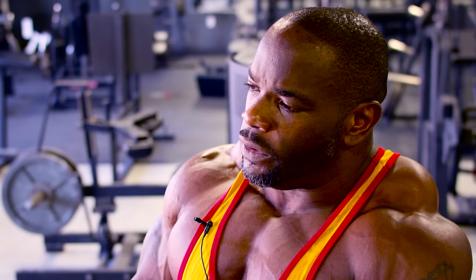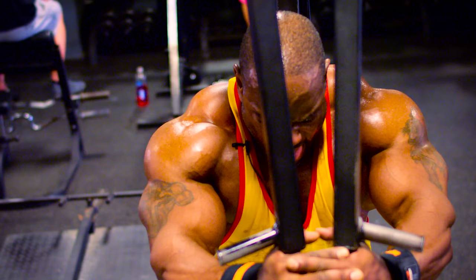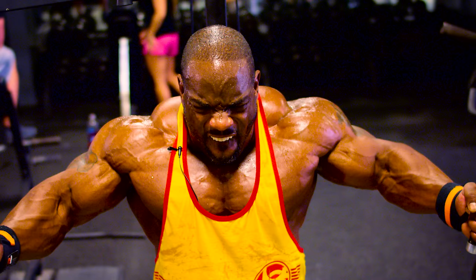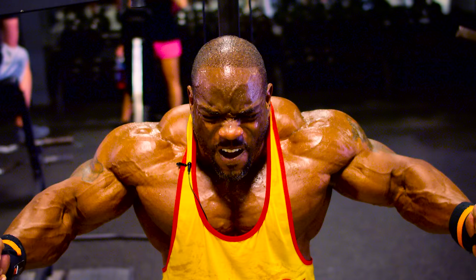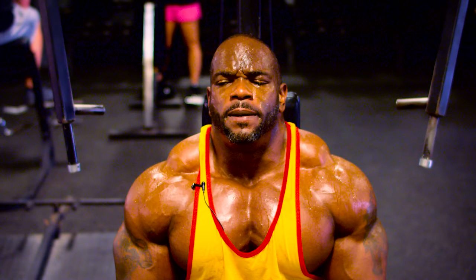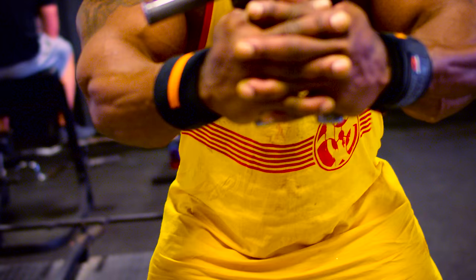Then from there I move over to a machine pec deck. When I use the machine pec deck during chest, it's about my third exercise. I like to do machine just because it's more under control. You're in a fixed position and you can isolate and really squeeze your chest in that machine — that's why I like to use the pec deck.